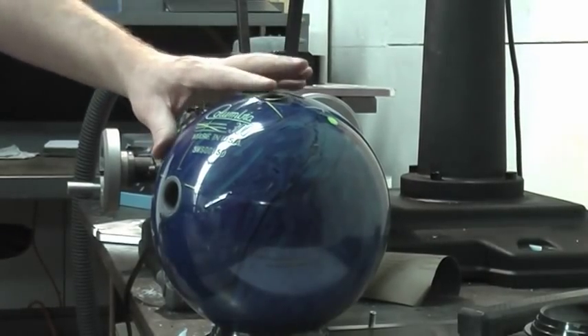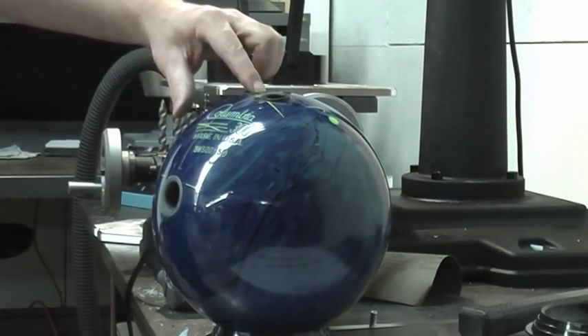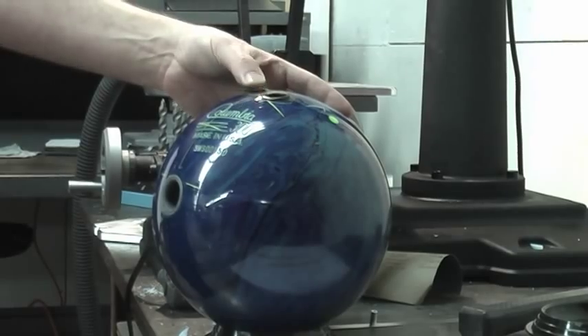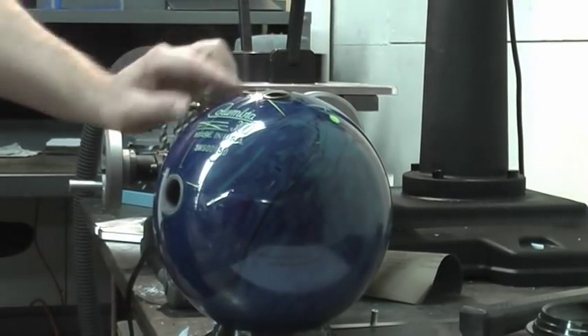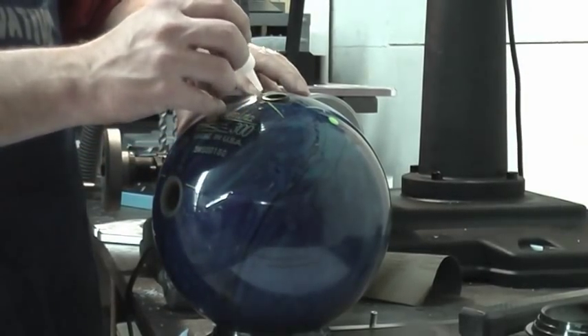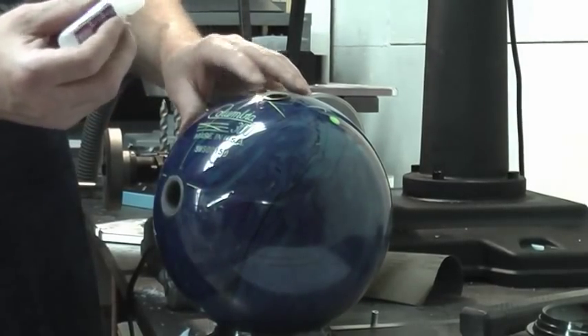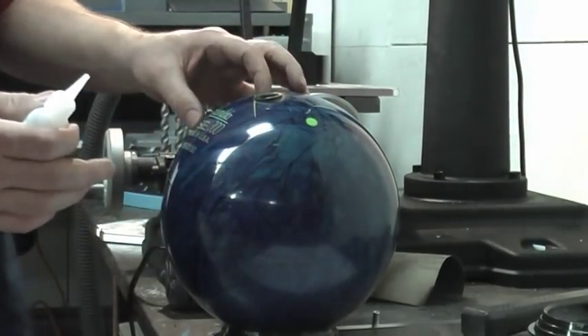All you want to do is put the finger grips in and get this edge by the bridge line just the smallest hair beneath the surface of the ball. We don't want it sticking up — let it stick up on this side. Just come back and put one drop of glue on there. Push it down and just let that set.